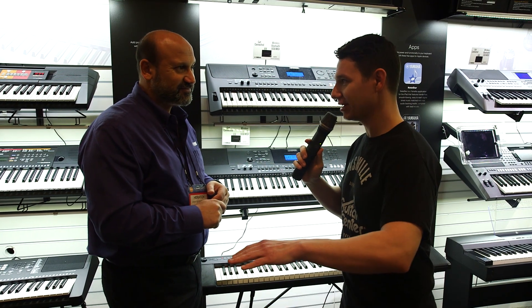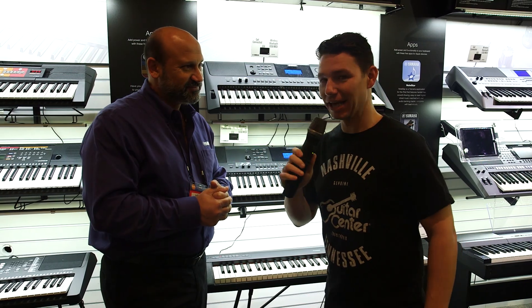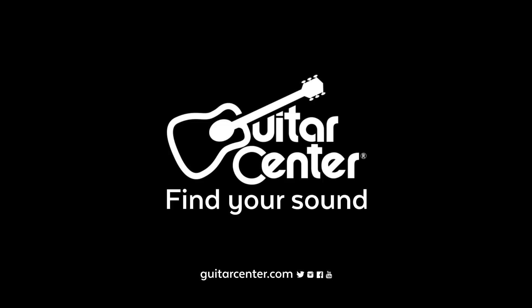These are all going to be shipping right now to GC stores. Stop by your nearest GC store, check them out, and you'll certainly have fun with them at home. Keep checking GuitarCenter.com for more news from NAMM.